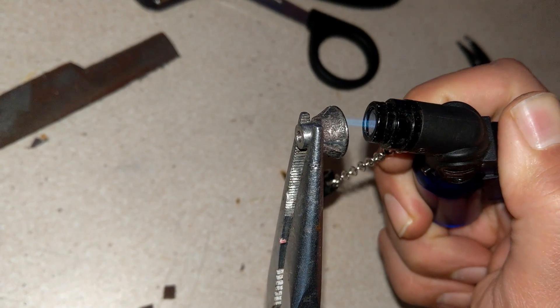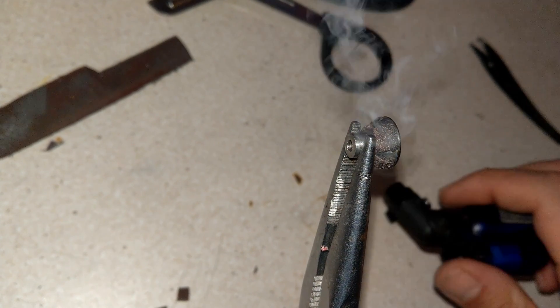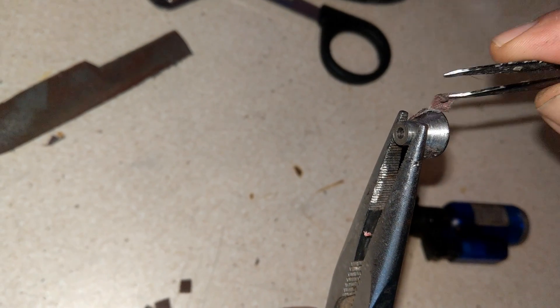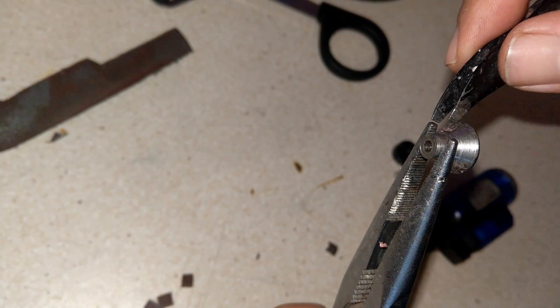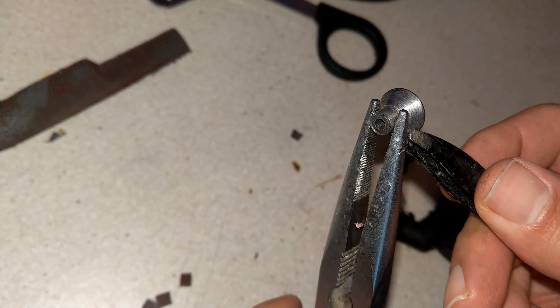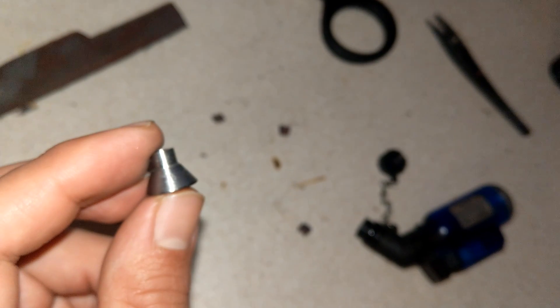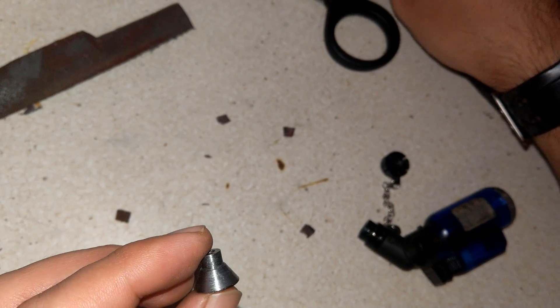Something else I want to mention — I could make the whole grinder from aluminium, but I made the grinder bit from mild steel because it's easier to stick the sandpaper pads on it with super glue.